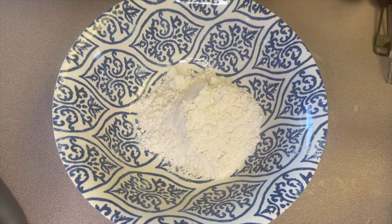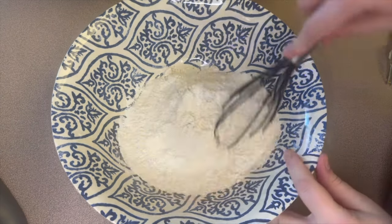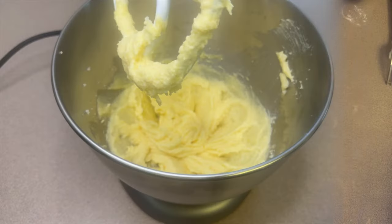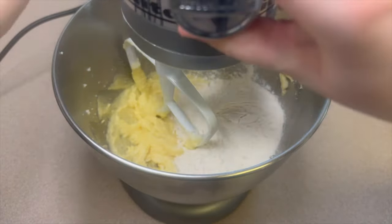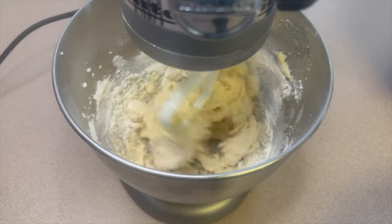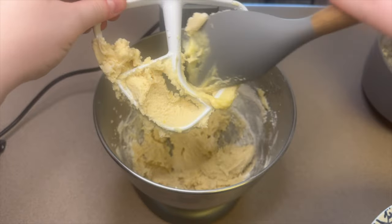Into another large bowl add one and three-fourth cups of flour, two teaspoons of baking powder, and one teaspoon of salt, then whisk that together. To avoid over-mixing, add half of the flour mixture and use your mixer until combined, then stop. Mix in the rest by hand. As soon as the flour is absorbed, stop mixing — this recipe can get really dense if you over-mix it.